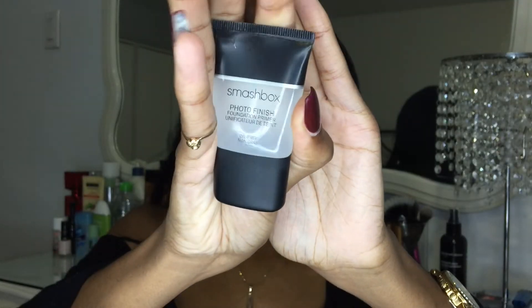I'm moving on to the face — just gonna take off the tape. I'm gonna start moisturizing with my Hydra Genius by L'Oréal. To prime my face I'm using my Make Up Forever mattifying primer, and I'm gonna mix it with my Smashbox primer.